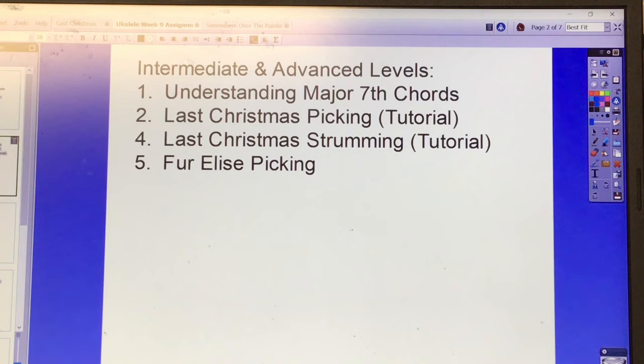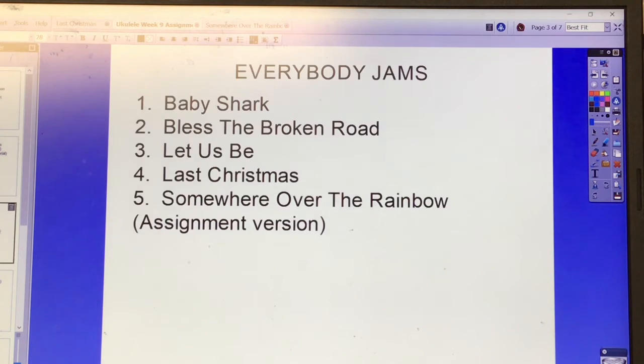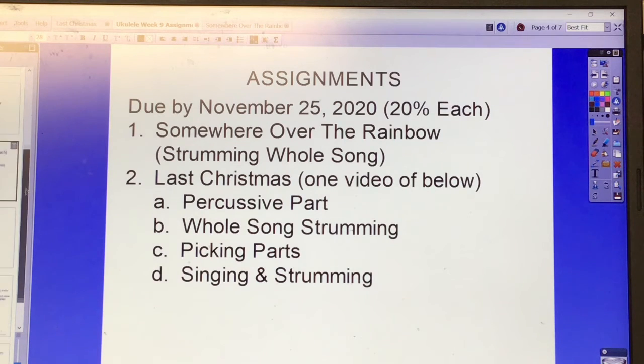For intermediate and advanced level players, there's the Understanding the Major Seventh Chords video, the Last Christmas picking tutorial, Last Christmas strumming tutorial, and For Elise picking. Everybody jam songs for this week are Baby Shark, Bless the Broken Road, Let Us Be, Last Christmas, and Somewhere Over the Rainbow.